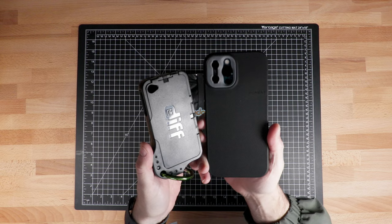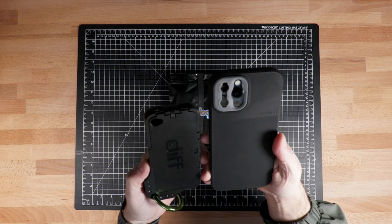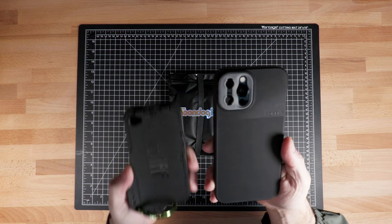Before we look at the new product, it's just amazing to me — this is the iPhone 12 Pro Max, and this is the original diff case for the iPhone 4S. I mean, that is just insane how much bigger this phone is. I know the new mini that came out is small, but this is a small phone, and yeah, times have changed.